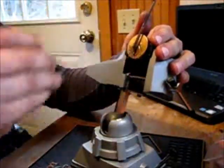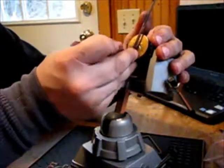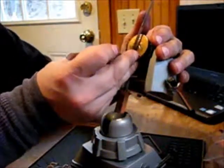Okay, another false set. I had a deeper false set. Number three hit the shear line.